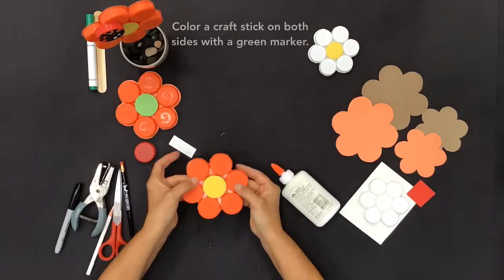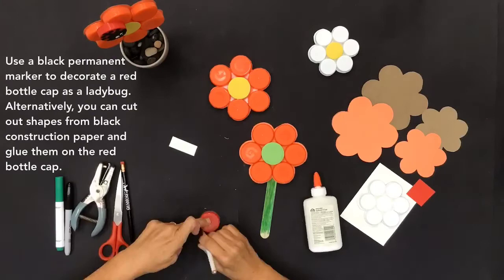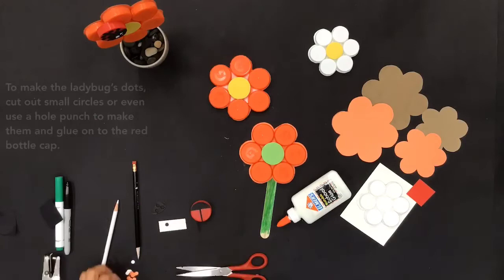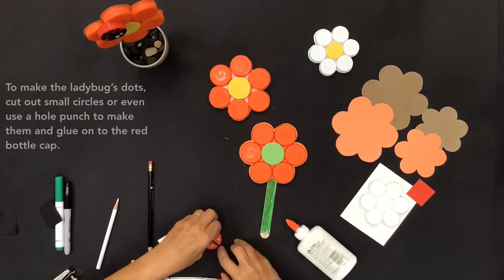Use a black permanent marker to decorate a red bottle cap as a ladybug. Alternatively, cut out shapes from black construction paper and glue them on the red bottle cap. To make the ladybug's dots, cut out small circles or use a hole punch to make them and glue them onto the red bottle cap. Glue the ladybug in the middle of two bottle cap flower petals.